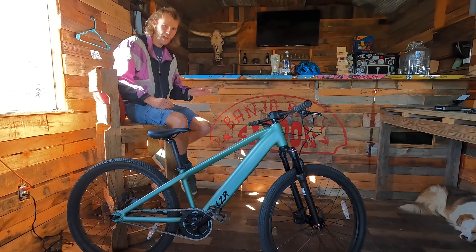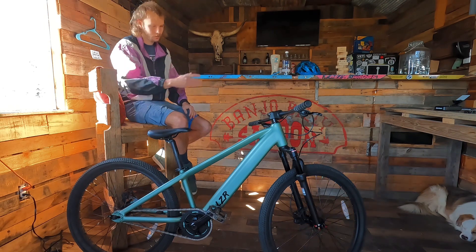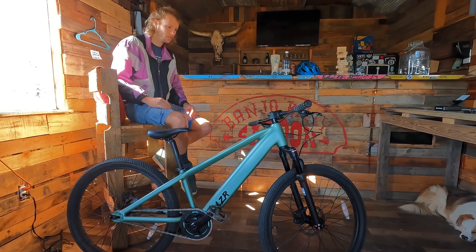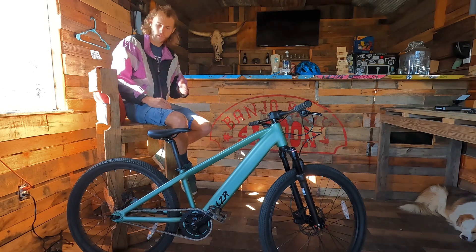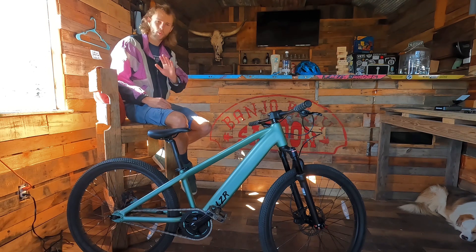The first pedal and a half might be a little bit tough, especially if you're going uphill, but when that motor kicks in you're going. It's somewhere around 50 pounds — the box says 50 pounds — but the power to weight ratio is perfect. This thing feels weightless.